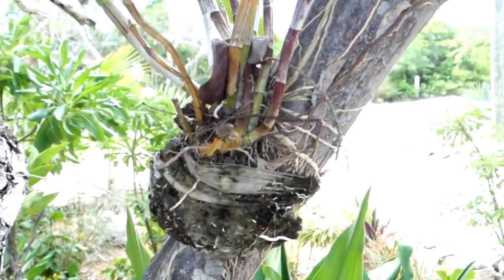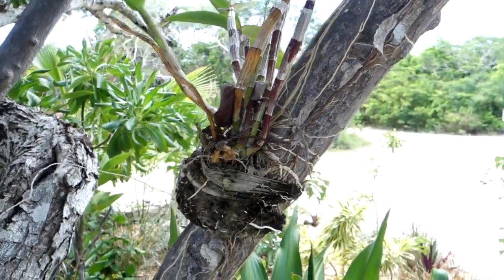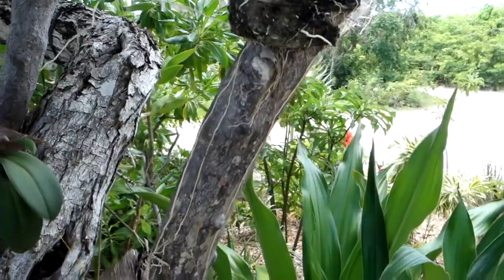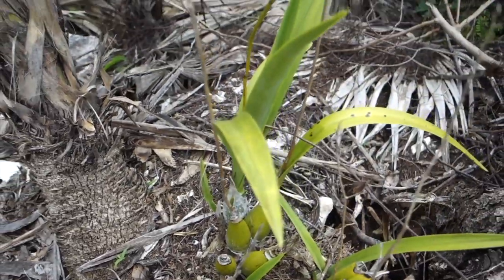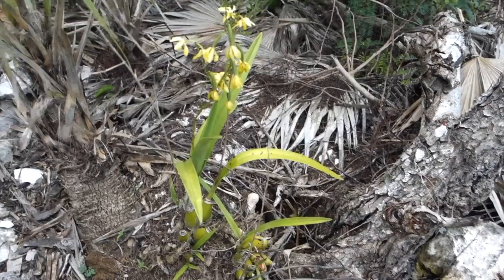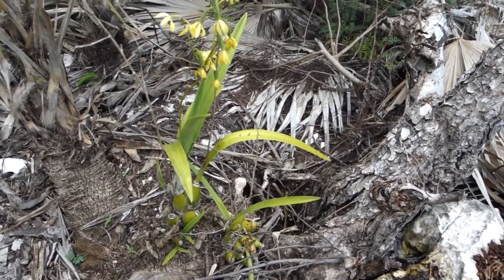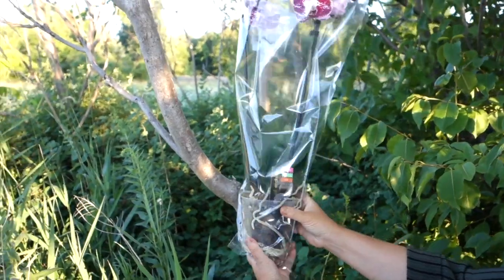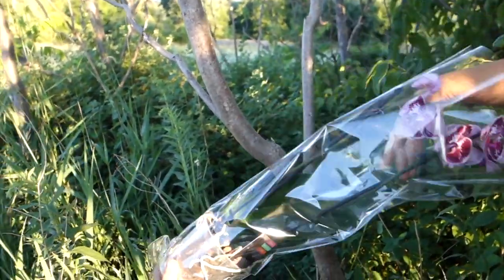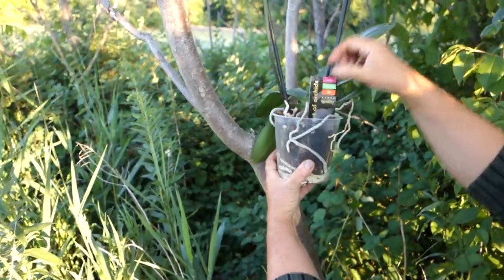I'm going to show you how it's done using a simple store-bought phalaenopsis orchid as an example. You will need a thick and sturdy cotton or linen thread, some support material, and a suitable tree. It is better to plant the orchid where there is a fork in the trunk or a branch, for example, to give a large surface for the roots to attach to.